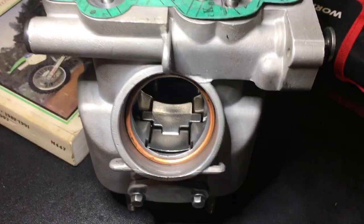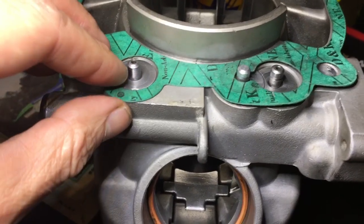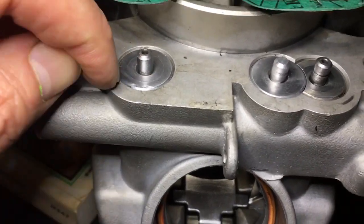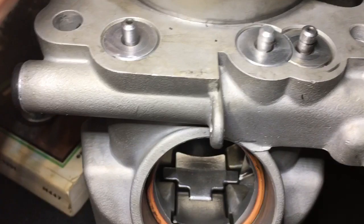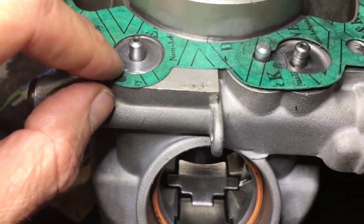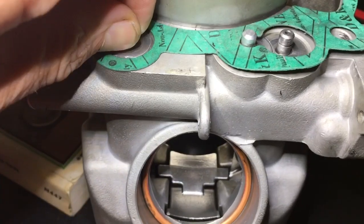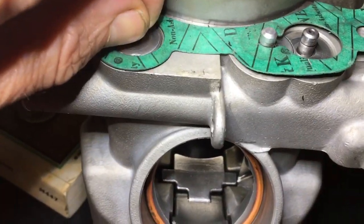Why would you shim a KX500 power valve? Well, this gasket right here is about a half millimeter, and then you've got about a half millimeter or more drop here. So once you get everything together, including a little bit of wear on the case, you've got about one and a half millimeters to make up. Now, as you flip this over — because it's upside down — this is actually going to drop.